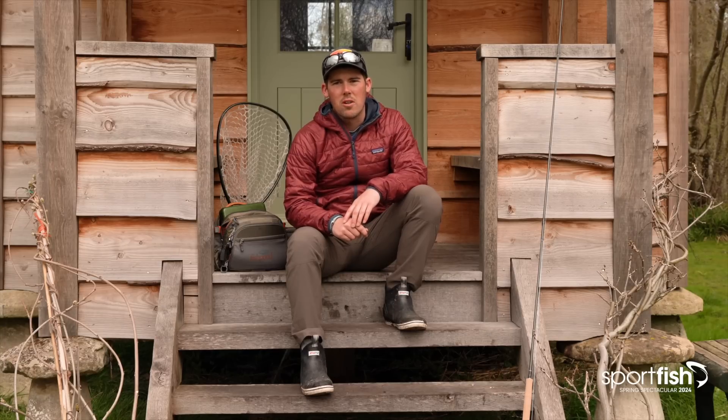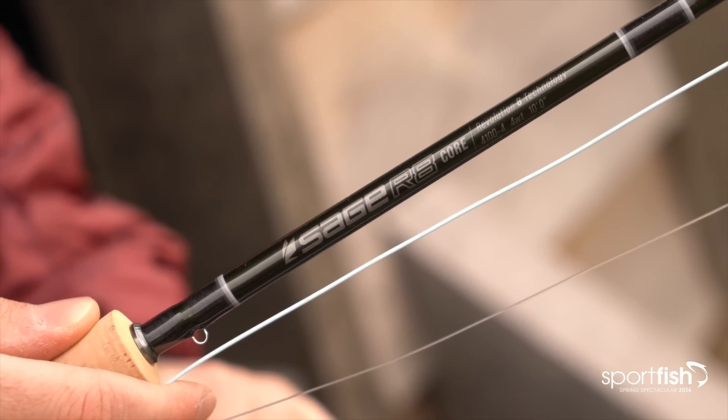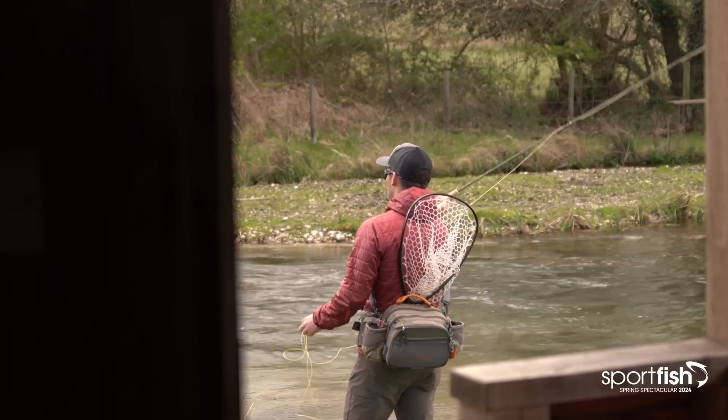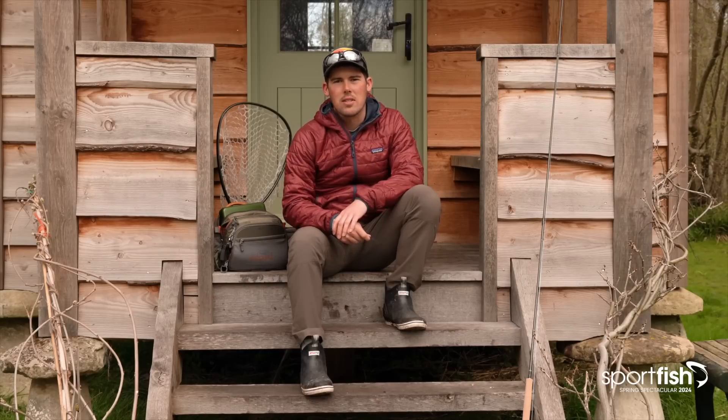We have a brand new technology called R8 technology. R8 technology really borrows performance from some exclusive fibers that we have access to and have started to put into our rods over the last couple of years.